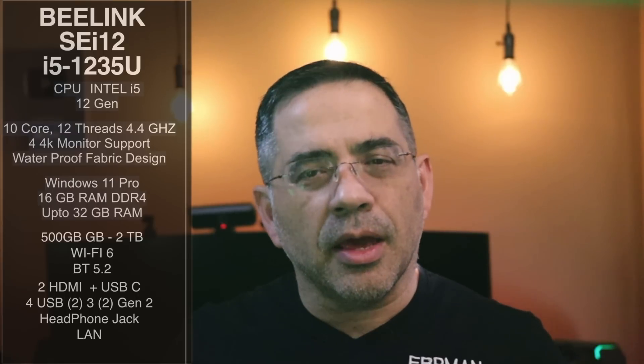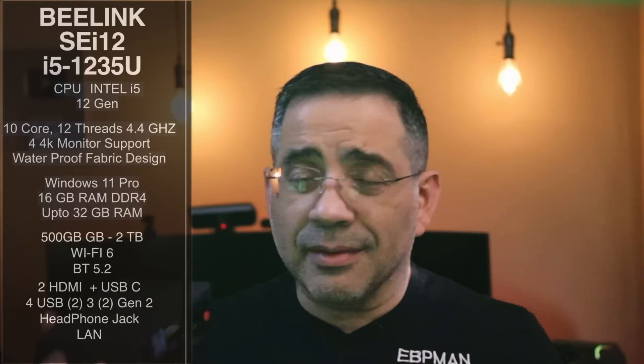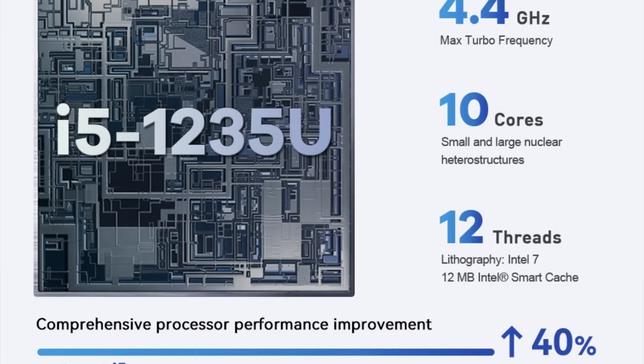From a spec perspective, this thing is packed with a lot of great features. As we mentioned, this is using an Intel i5 12th Gen. In this little guy, you're looking at a 10-core, 12-thread, max boosted speed of 4.4 GHz. Pretty impressive. It can support two 4K monitors, which is also great, so you can have two monitors connected to it with dedicated ports for each one.